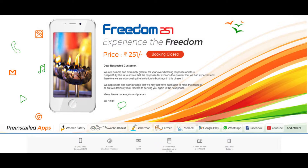It's an Android Lollipop based phone with a 4-inch HD IPS display, 1.3 GHz quad-core processor, 1 GB RAM, 8 GB internal expandable to 32 GB, 3.2 AF rear camera and 0.3 MB front camera, with a 1450 mAh battery.